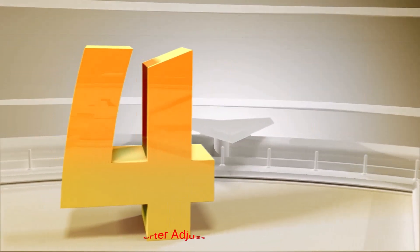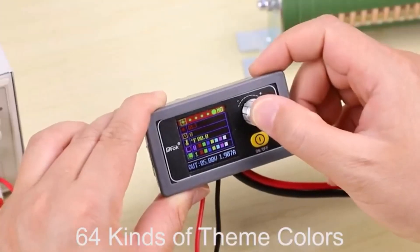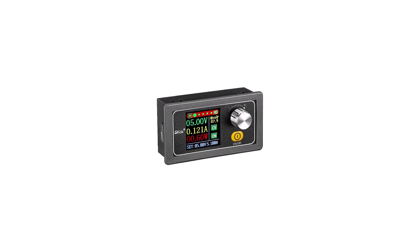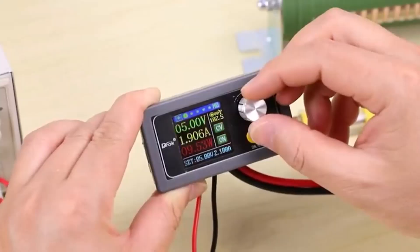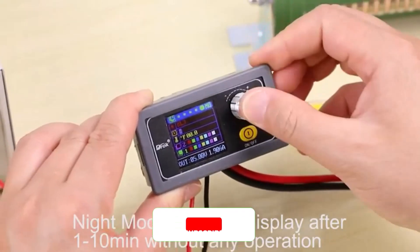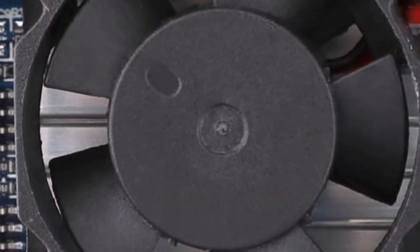Number 4: DROC Buck Boost Converter Adjustable Voltage Regulator. The DROC Buck Boost Converter boasts a compact and lightweight design, making it ideal for various projects where space is at a premium. Its small form factor allows it to be easily integrated into existing setups or confined spaces without compromising functionality. This attribute makes it a perfect choice for portable electronic devices or those with limited room for additional components.